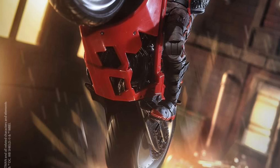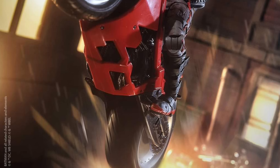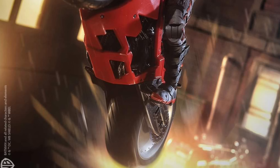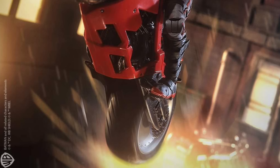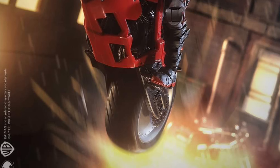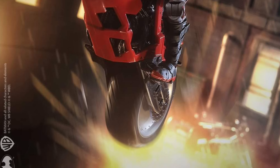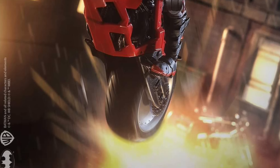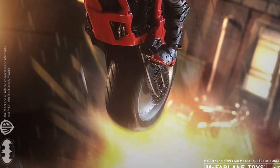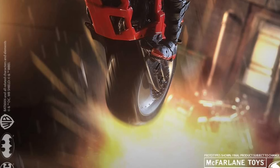The only thing that's bugging me is the hood — I wish the hood was removable or you could pull it down. Maybe they'll start doing wired hoods where you can pull it down and change up the posing. How about that, McFarland? There's an idea for you. You've done wired capes, so how about people start doing wired hoods where you can pose them properly, because sometimes they're frustrating trying to get them in a proper pose.